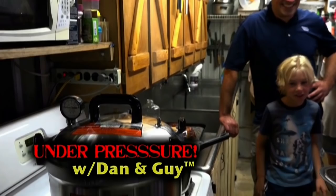Under Pressure with Dan and Guy is brought to you by All-American Canners and Pressure Cookers.